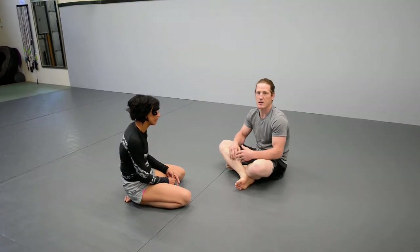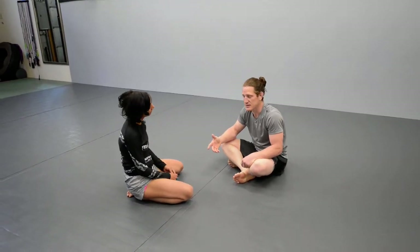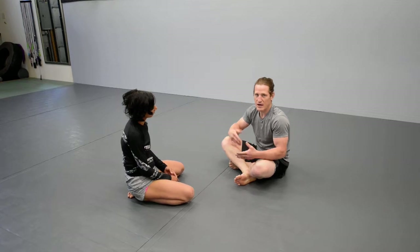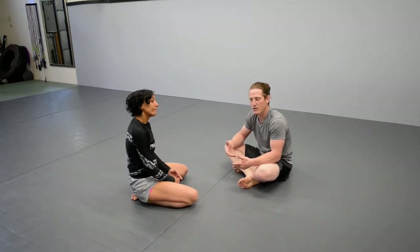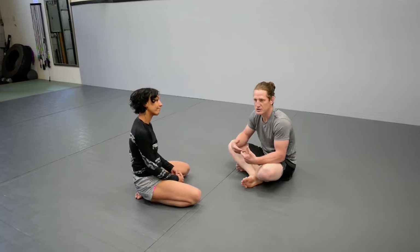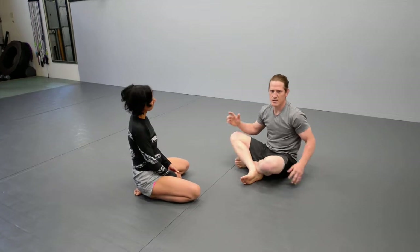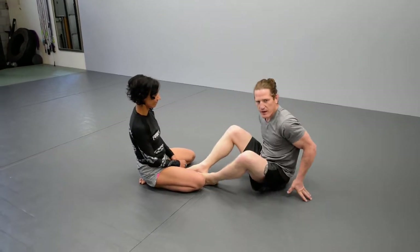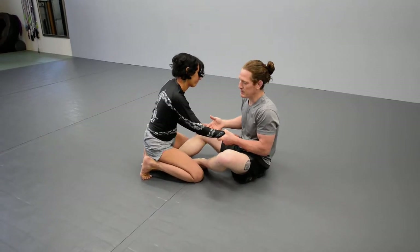You get one hook in, you get it deep, and then you can make this work. I really like using this because the standard way of trying to get both hooks in and finish leads to a whole lot of problems. People are really used to defending that in the turtle position, shaking you off from being behind them. This is something that not a lot of people are used to defending in the same way. So let's take it from the arm drag scenario.